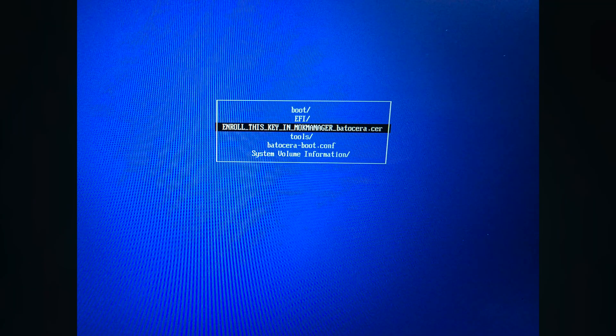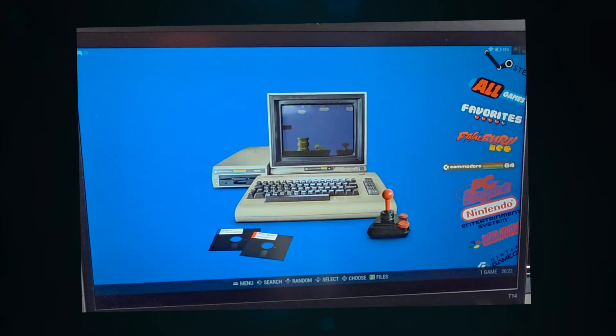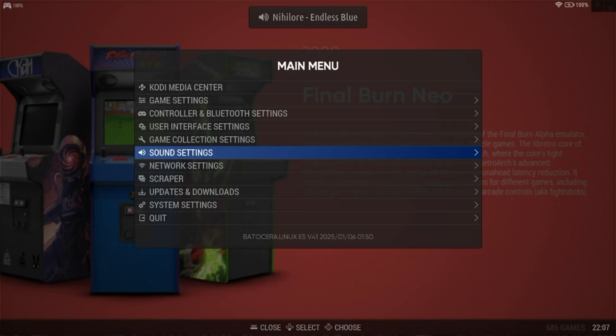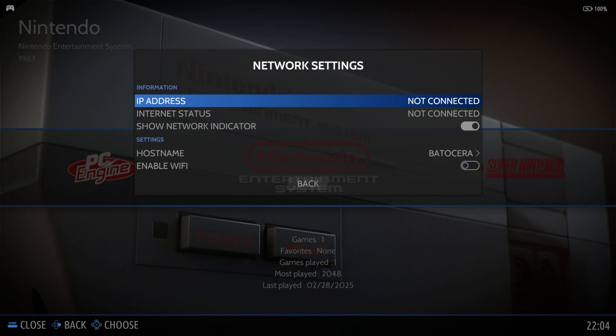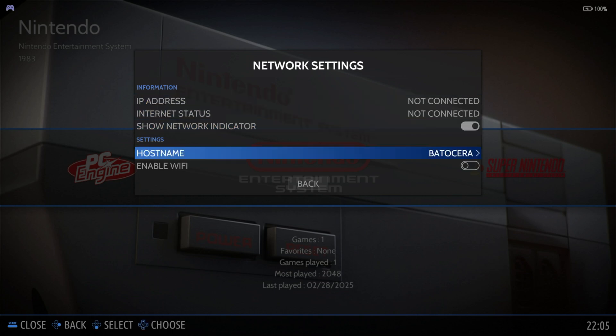Once booted, you are greeted by the one and only Emulation Station. The first thing we always like to do is disable the front-end music. The second thing we like to do is enable internet connectivity — this will help with transferring files to the USB. Go into Main Menu, Network Settings, Enable Wi-Fi, choose your appropriate access point from the list and enter the password.